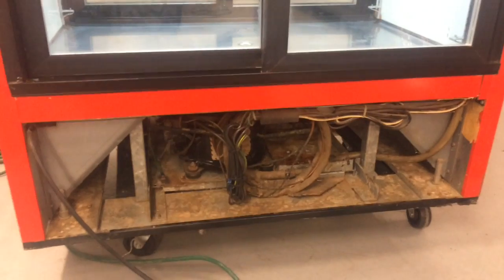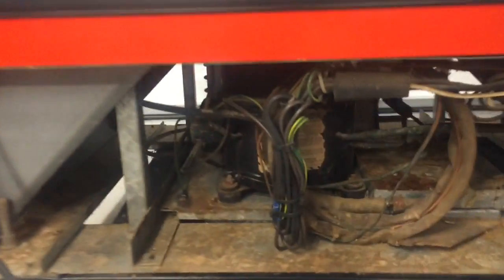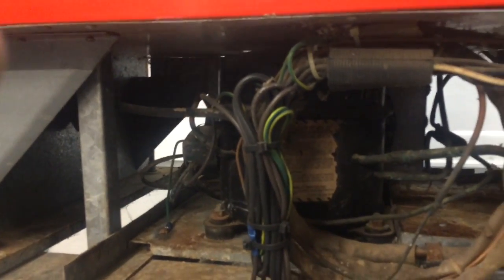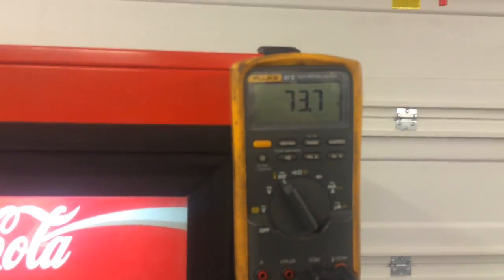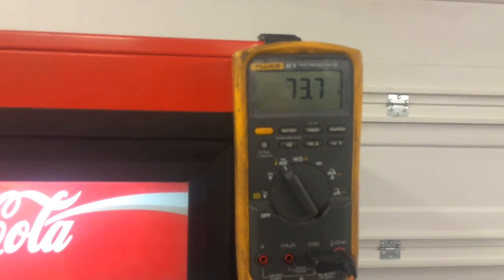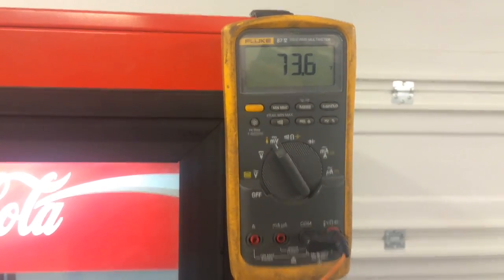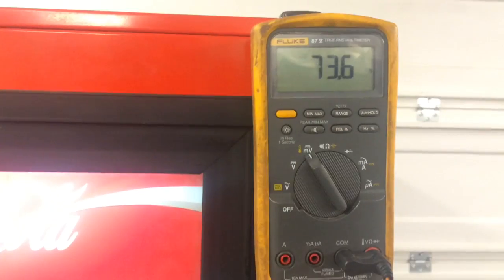All right, sorry about that — I had to put the camera down to turn it on. So the compressor is on, the fan is on, and it's kicking butt. I cleaned the evaporator fan up top, cleaned the grates out, washed everything out. The evaporator was actually pretty clean so I didn't have to do anything there. Started at 74 degrees and it shouldn't take too long to bring this thing down — it's fast and it works quick.